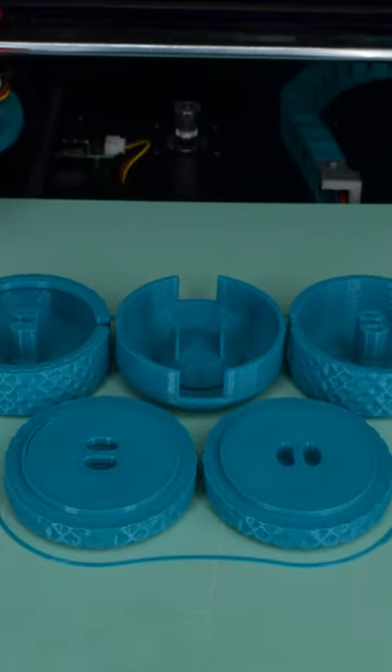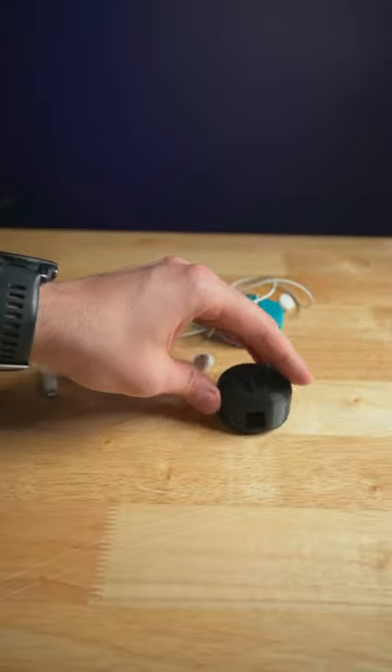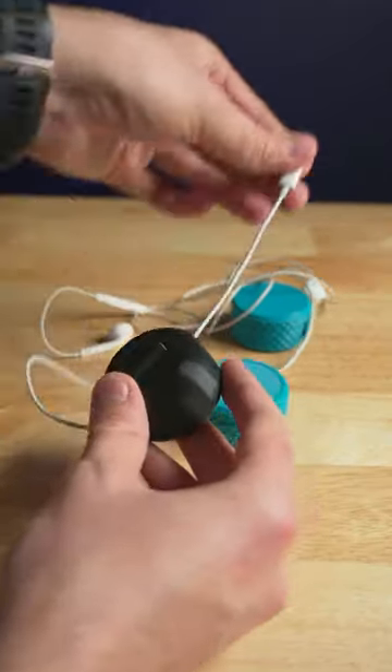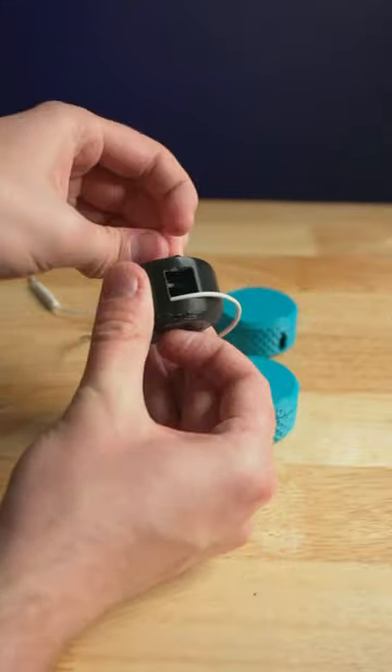Today I 3D printed two different cable management pucks to test out. The first one prints in one piece and works really well. You simply feed the cable straight through and then twist to wind it in place.